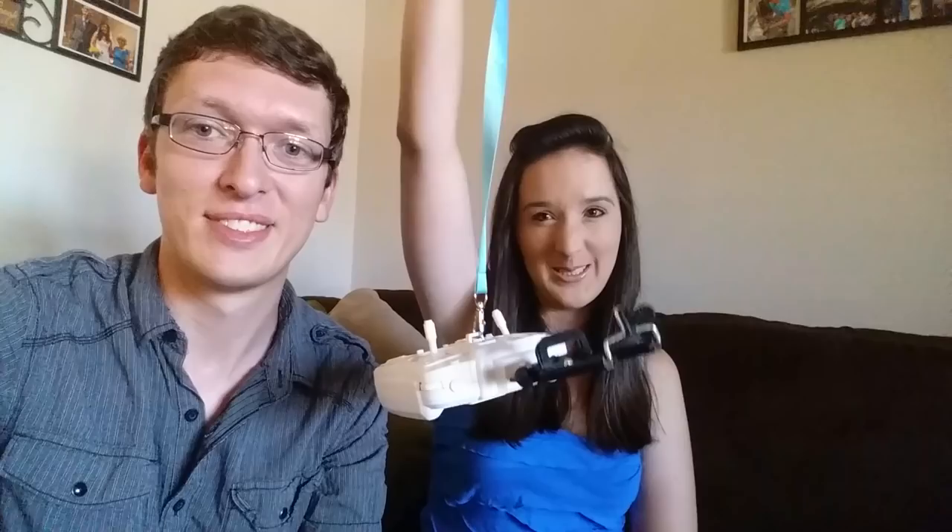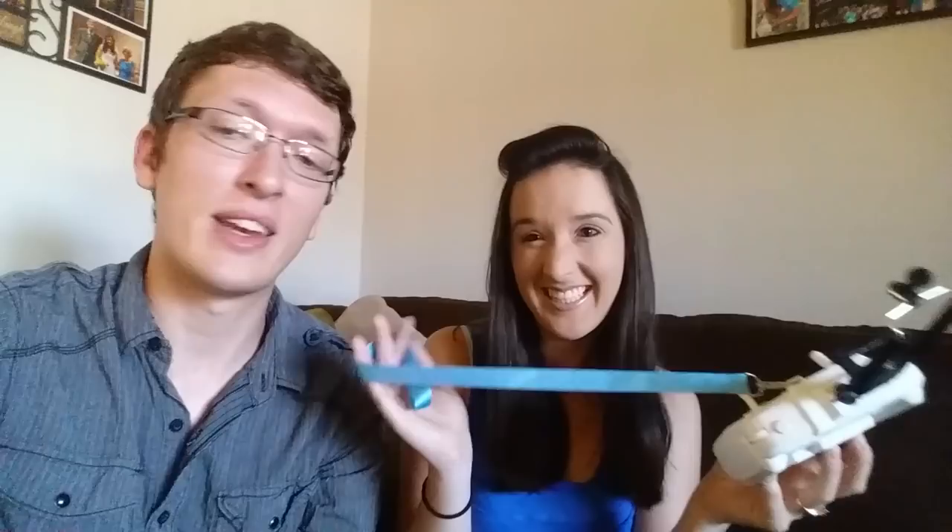My favorite part of this quadcopter is the very pretty blue lanyard to hold the transmitter. It looks really good when it's around your neck. It feels really cheap, like hobby ribbon — it's just ribbon. At least they put one on and thank you for doing that. I like the color; it's kind of nice to have a lanyard. But I don't believe I'll be using it — it just kind of gets in the way.